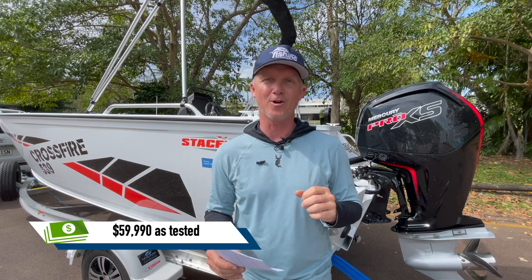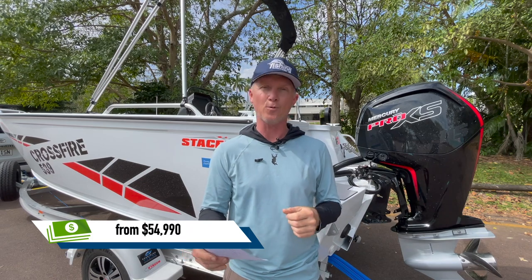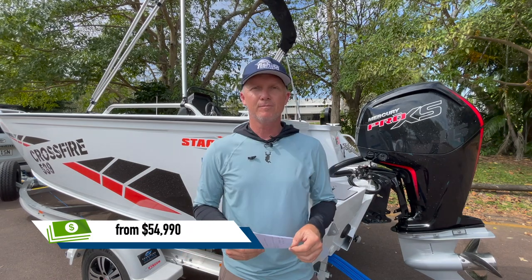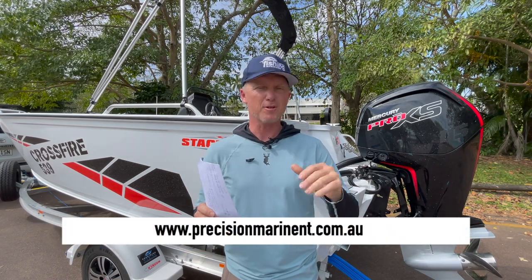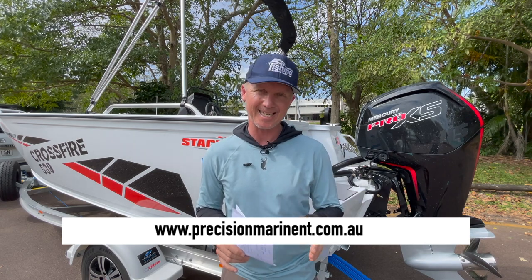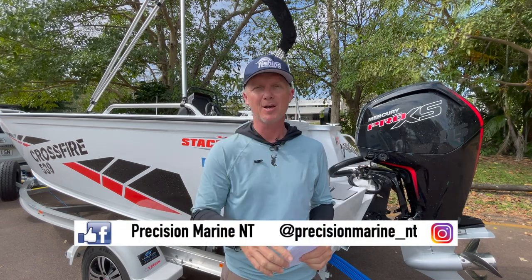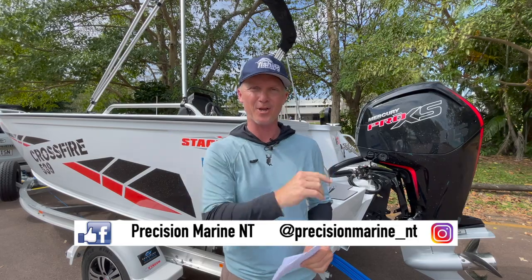The package as tested is $59,990, but these 539 packages start at $54,990. For more information about the boat and the motor, go to www.precisionmarinent.com.au, or if you're in the Territory, go and see them - they can set you up with your latest Stacer and Mercury package.